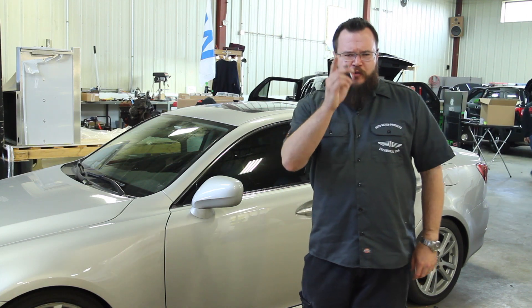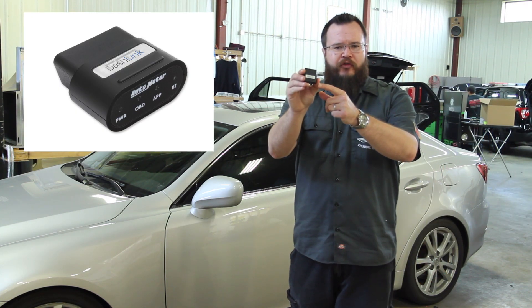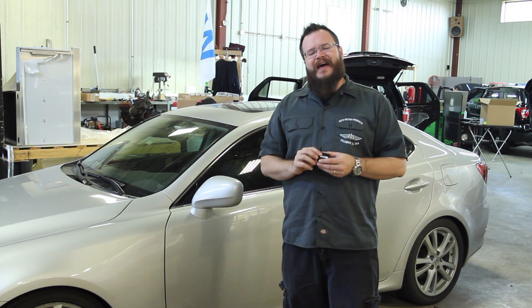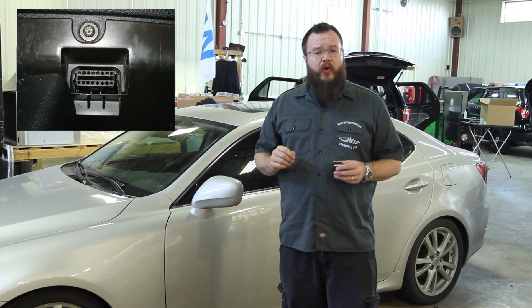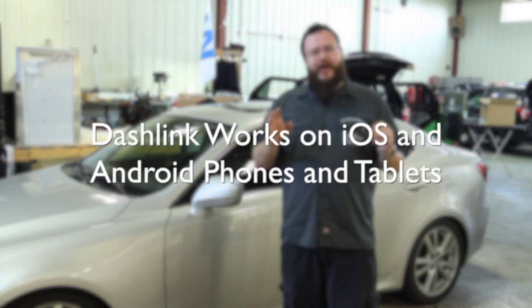What's going on guys? Joseph Mills with AutoMeter here today to show you the brand new Dashlink OBD2 module. Dashlink is an innovative solution that allows you, by simply plugging into the vehicle's diagnostic port, to display virtual gauges on any Android or iOS tablet.